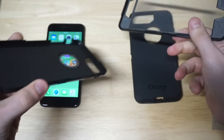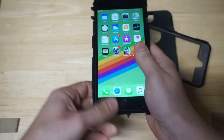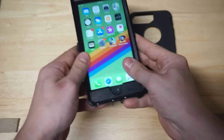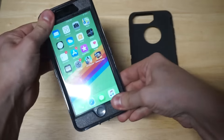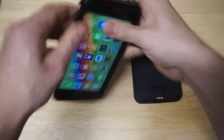Going from the bottom is definitely the way to go. So let's get this 8 Plus in here. Snapping it back on is pretty straightforward. Let's get this back on and then I'll test out some of the buttons and we'll do kind of a little drop test on this thing. This case weighs about five ounces, so it is a little bit heavier.